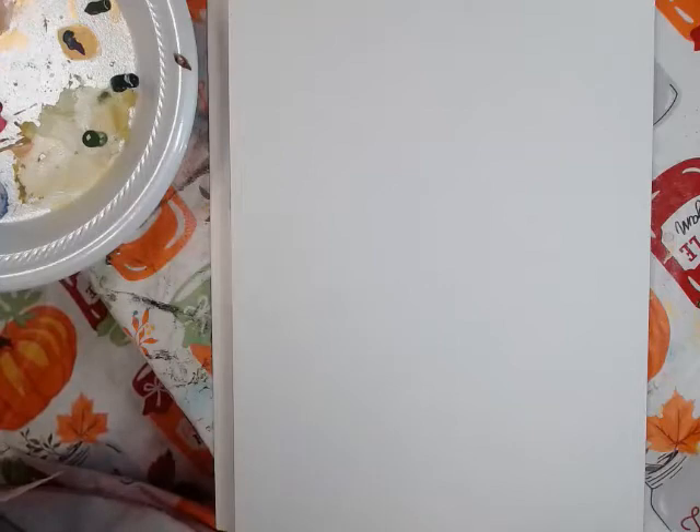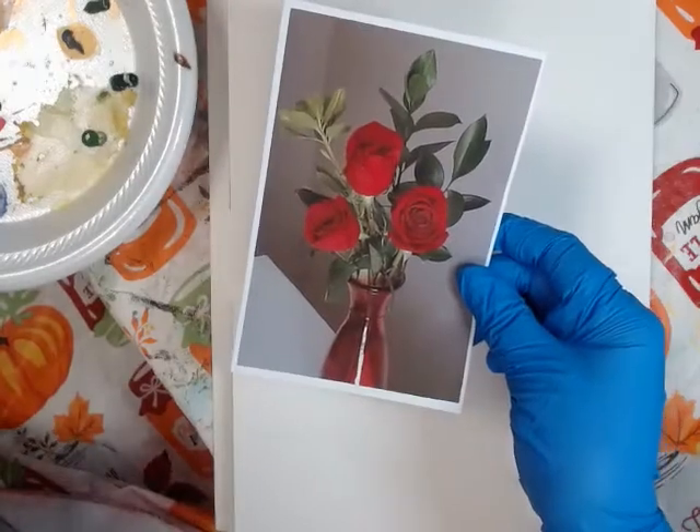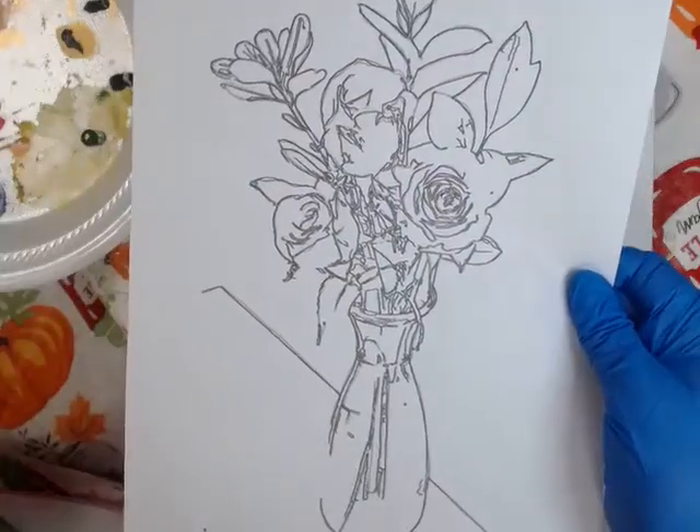Hello, this is Pamela with Pamela's Portrayals. Today we're going to do a painting of a photo that I took of some roses that my husband bought me. I took the photo, put it up on the internet, and got an outline of it.